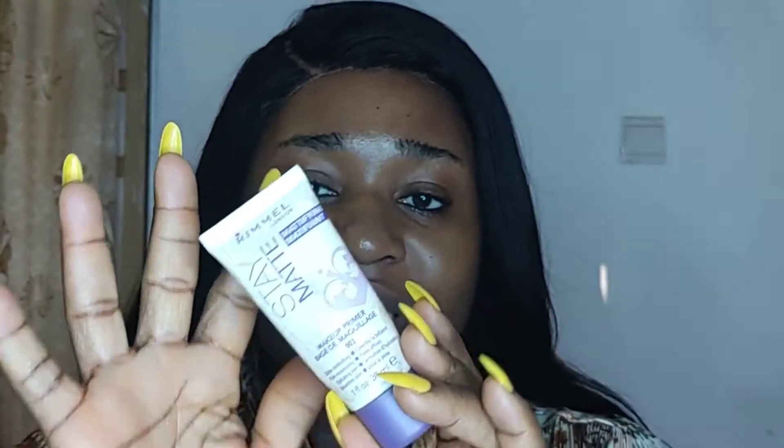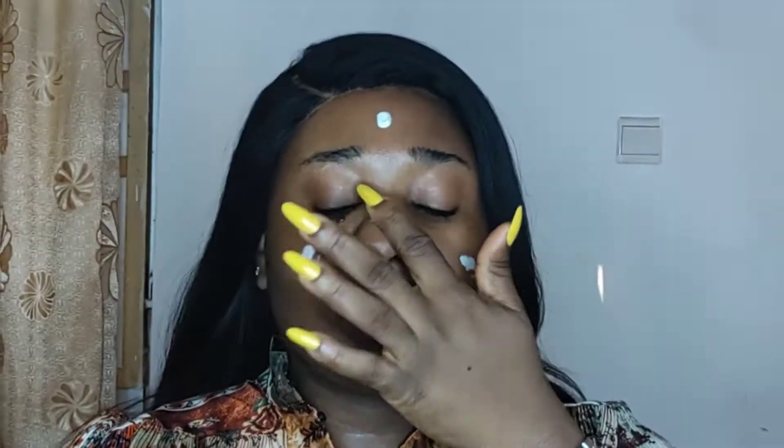This is the Rimmel London Stay Matte Primer. This primer should actually help the foundation stay longer over my face — my forehead, cheek area, chin, and nose. Just a prime.